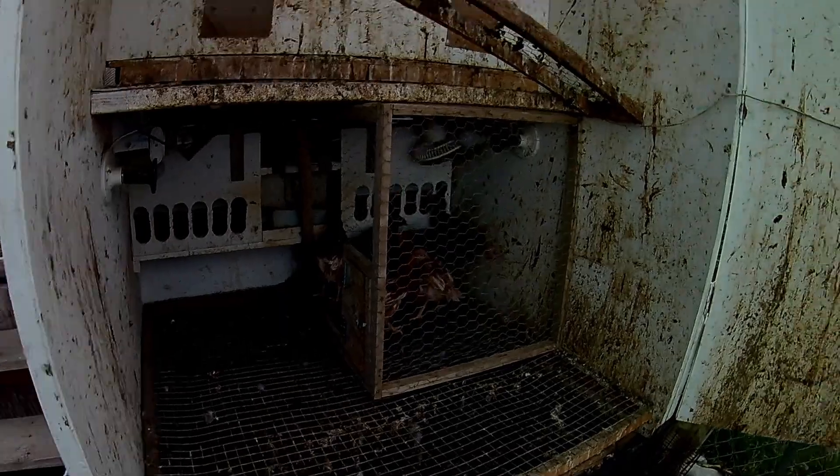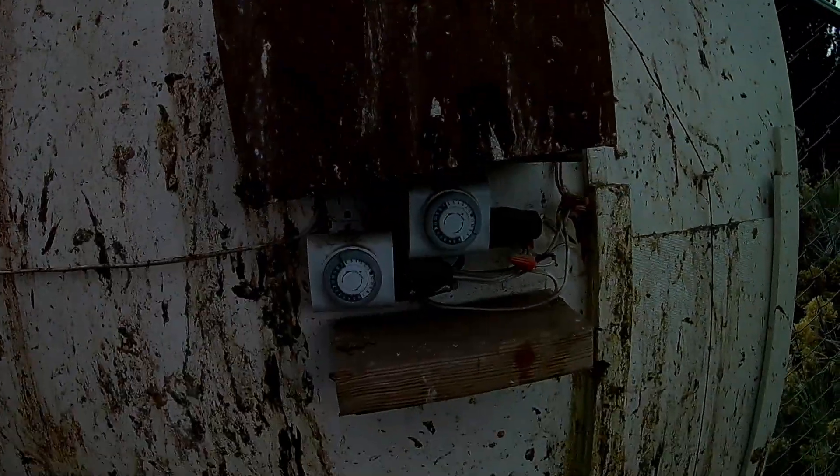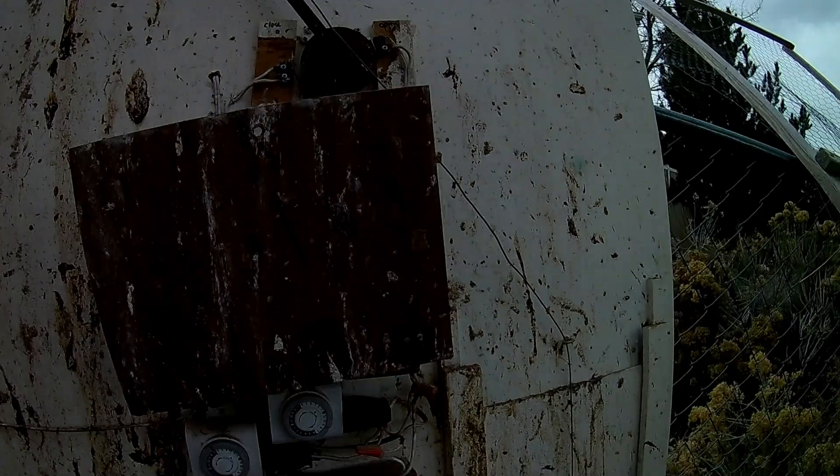The walls are looking good — no sign of warpage, and it doesn't look like any moisture is getting in, other than the inside needs to be cleaned. This is my little automatic door opener that I designed so I don't have to get up in the mornings and open the doors for the chickens.